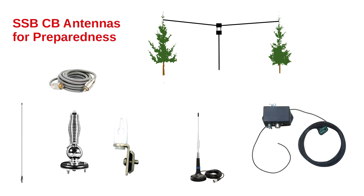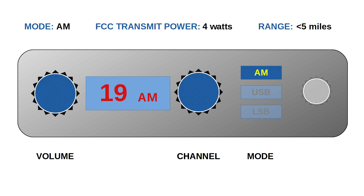Now let's briefly talk about single sideband CB antennas for preparedness, beginning with the strength of the signal your antenna will be broadcasting. Starting with AM mode: the most efficient way to transmit a message is with single sideband. The second most efficient is FM, and AM is the least efficient of all three. Let's see why AM is the tail-end Charlie of performance.